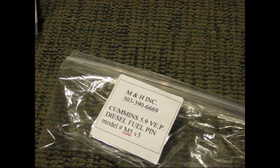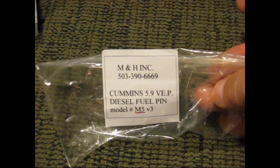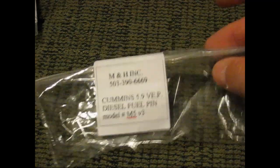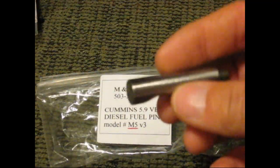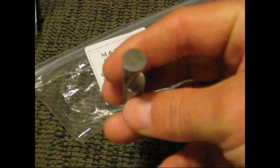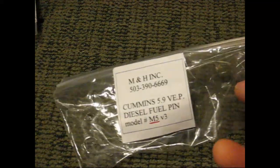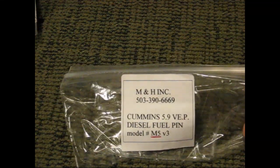The second one here is a fuel pin. They do carry a line of fuel pins. The fuel pin I got here was the M5 fuel pin, and this one here is called the play pin. If you get the chance, go check out their website and you can see the other different fuel pins and stuff that they do have.